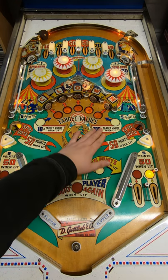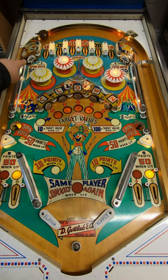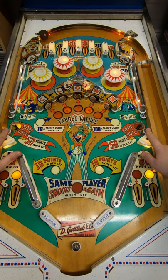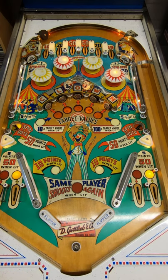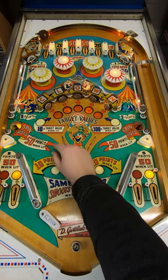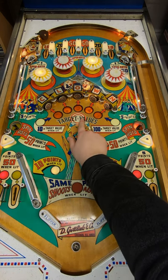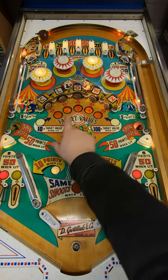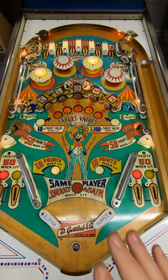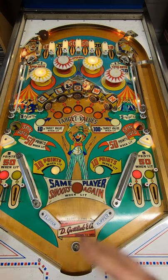Various shots spin the rotor to change the value of the targets: rolling through either of the 50-point lanes at the top, hitting the clown targets on the side, or landing in either of the saucers will spin the rotor. The first time you spell CLOWN it'll be 10 times the target value — so if the rotor is stopped on a 4, that target is worth 4 points normally, but 40 points once you've spelt CLOWN. Spell it again and it swaps to 100 times the target value, awarded for one shot only.